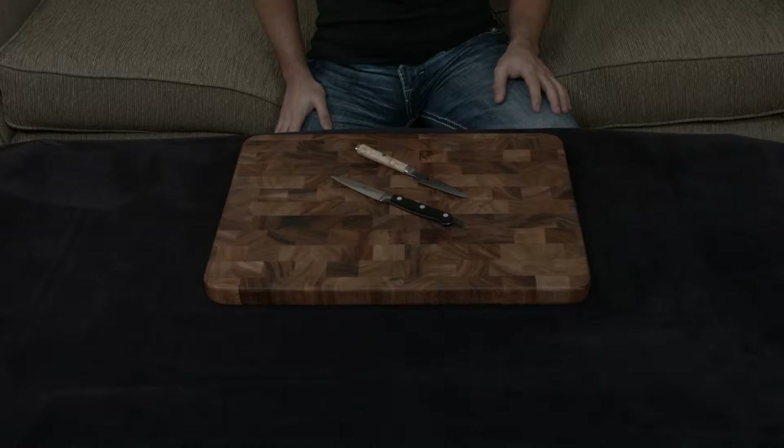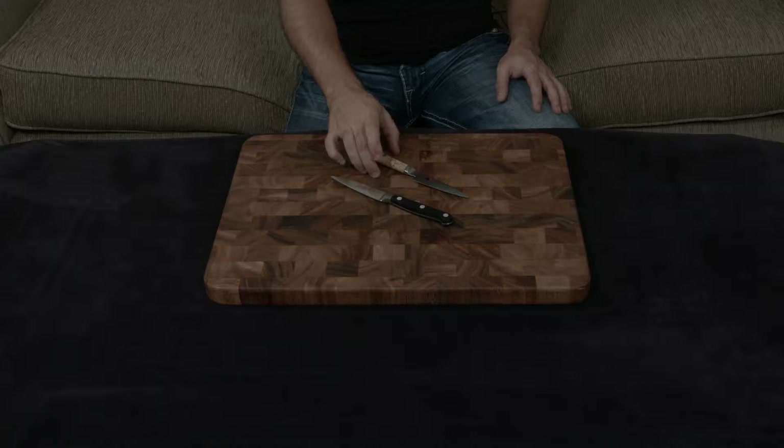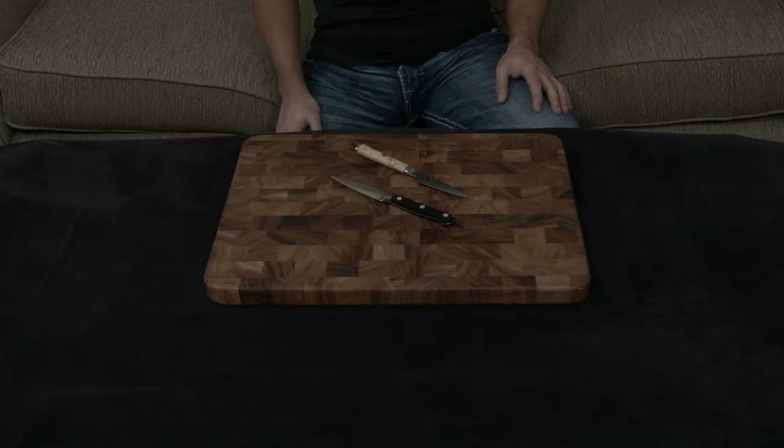In this video, I want to compare and contrast the Miyabi Birchwood paring knife to the Zwilling Professional S paring knife.